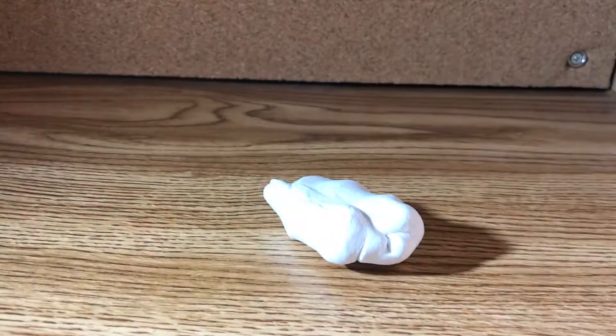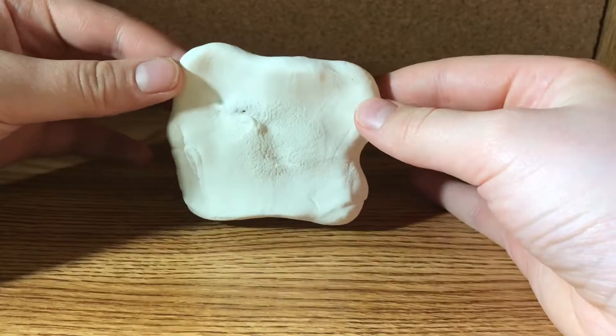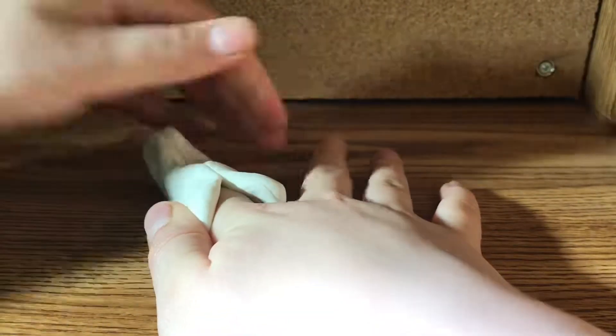Quick video. So listen carefully — you need clay. You need to spread out the clay into a square shape like this. Then you simply put your finger in there and wrap the clay around your finger nice and securely like that.